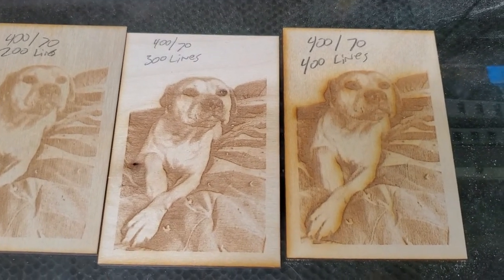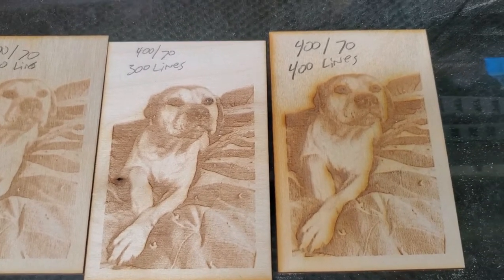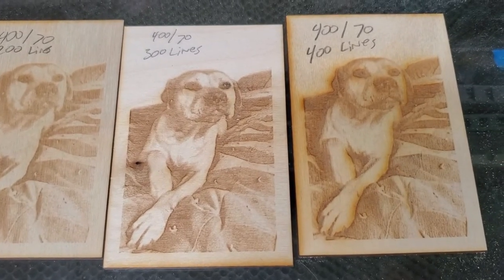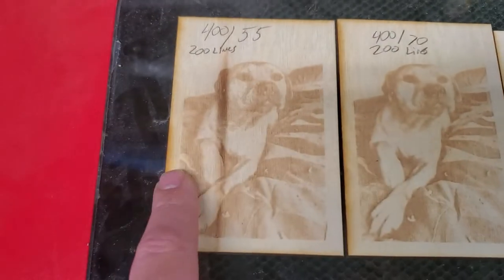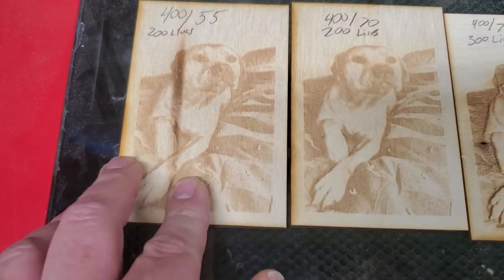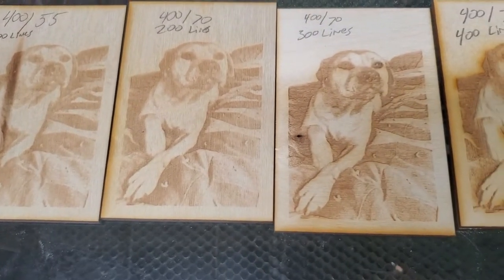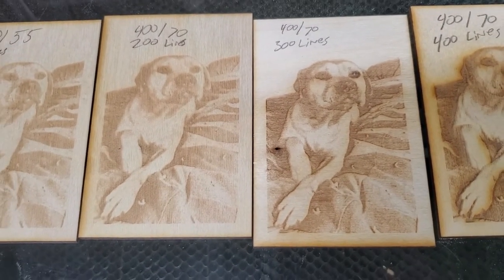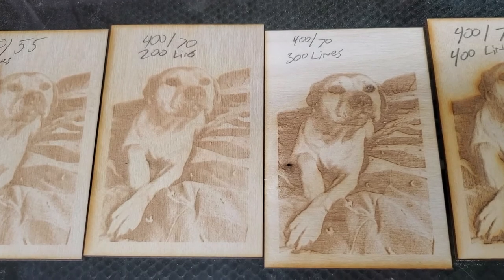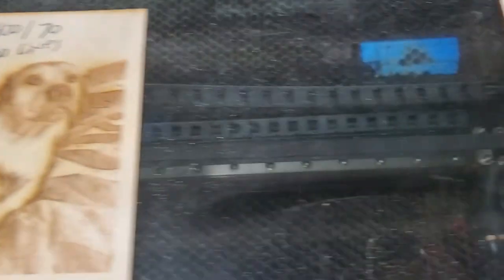So I went ahead and did it, did the burning — and not only did I do the burning, but I changed it to 35% power, so that's even less than this one. You can see how faded that one is. I changed it to not dither, but the threshold mode, like he shows in his videos. And here are the results.